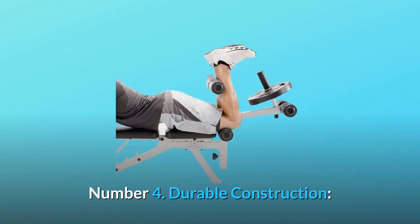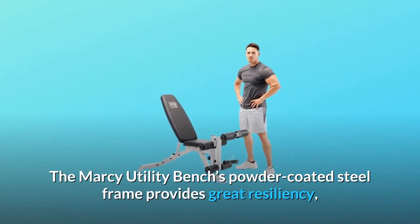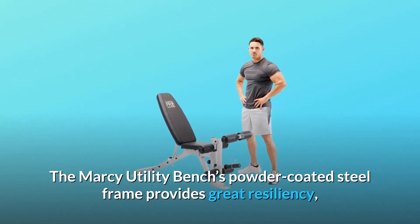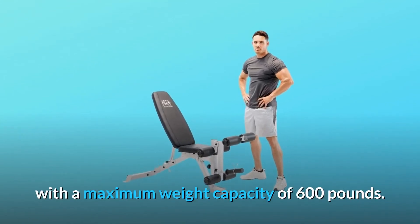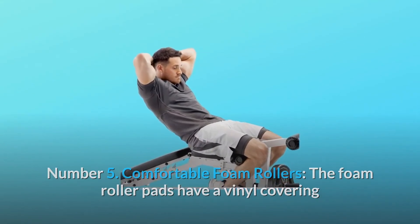Number three: high-density foam padding. This bench's top-grade foam padding allows users to exercise comfortably on the equipment. Number four: durable construction. The Marcy utility bench's powder-coated steel frame provides great resiliency, with a maximum weight capacity of 600 pounds.